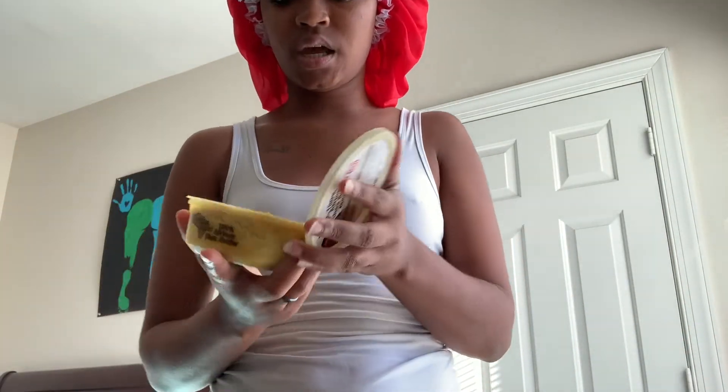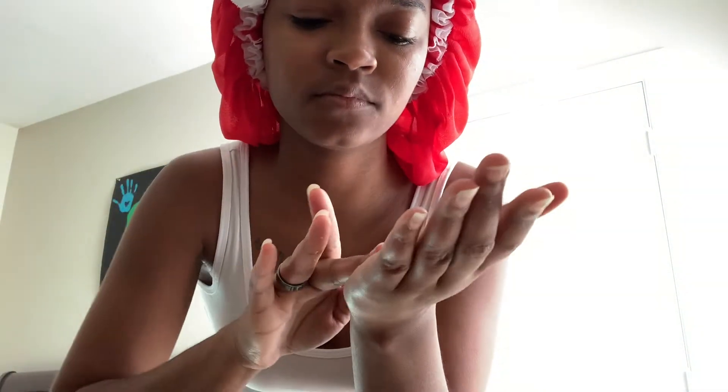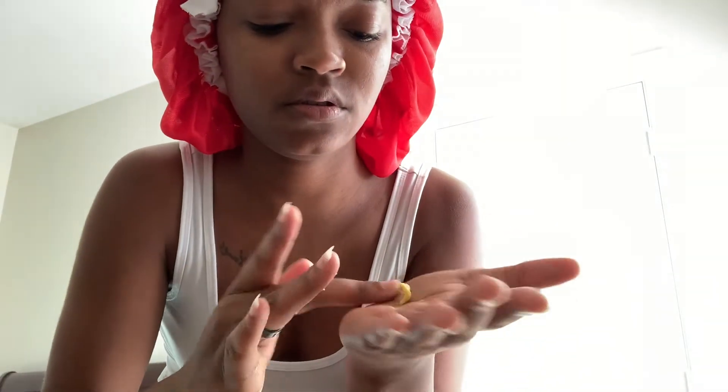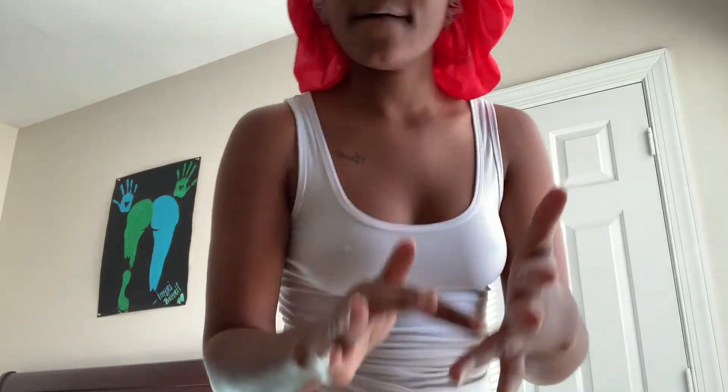Y'all don't have to use a lot of this at all. I get like a small amount — it's gonna spread though. I don't want my face to look greasy. Make sure you put it in your hands real good — you'll be able to tell it's on your hand because it's shiny.